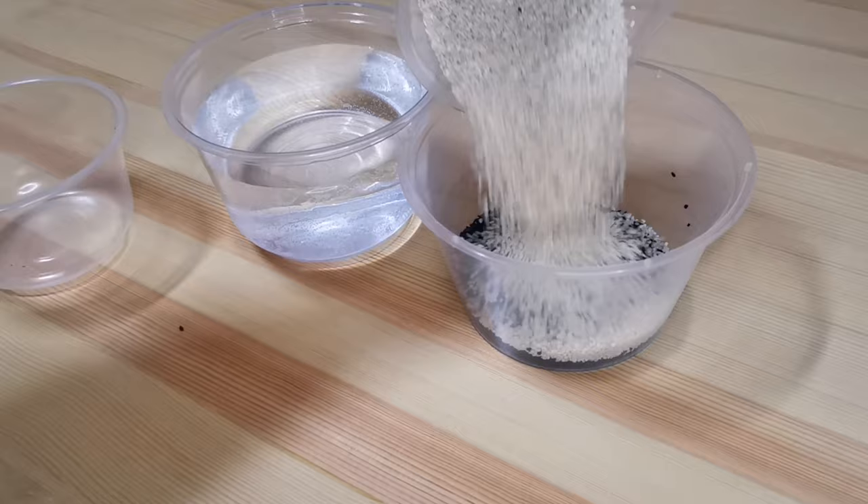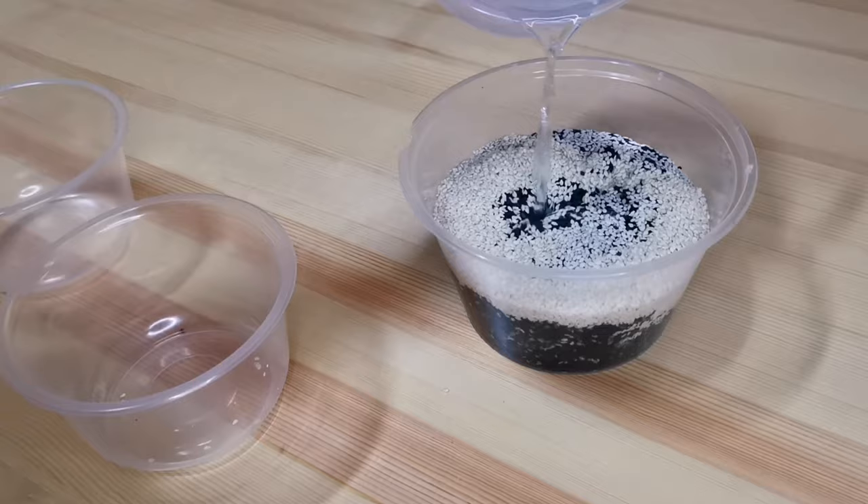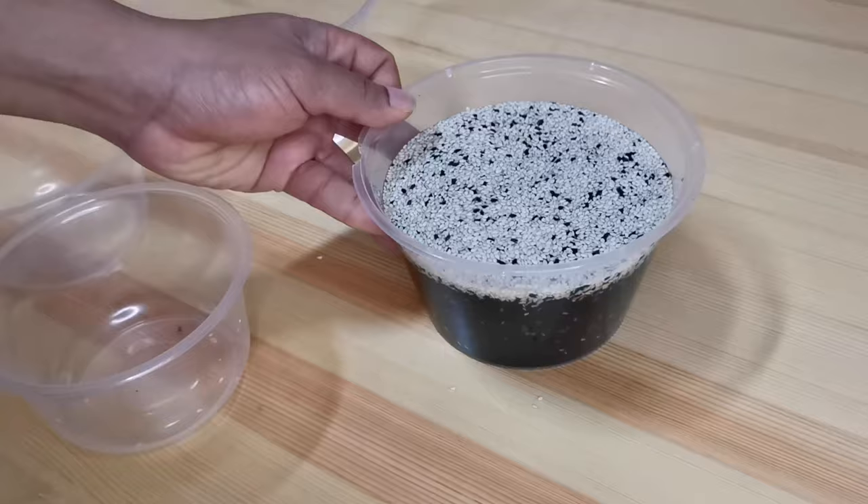I will be soaking the sesame seeds overnight because I want to shorten the cooking process. If you have a pressure cooker, you don't have to do this step — you can skip it. If you don't want to soak overnight, you can actually soak it for about five to eight hours during the daytime.